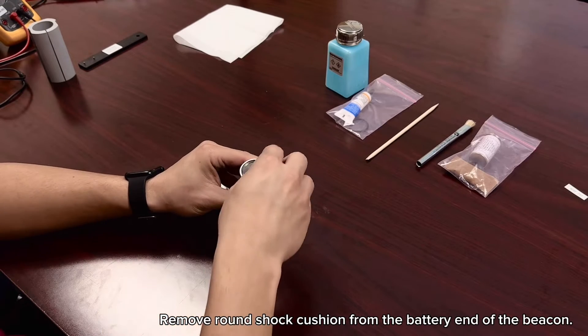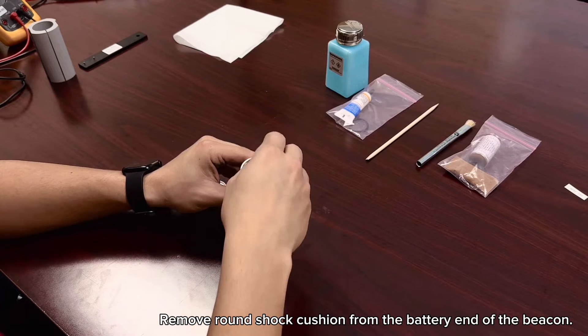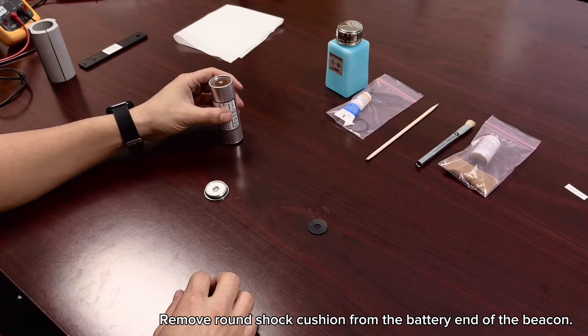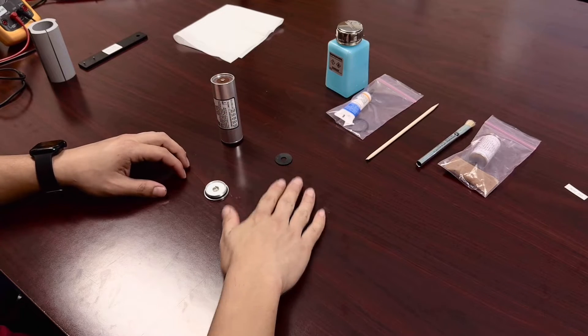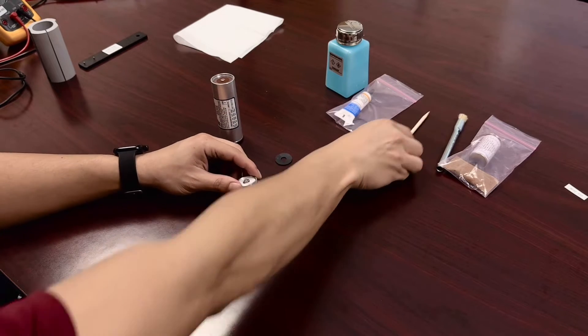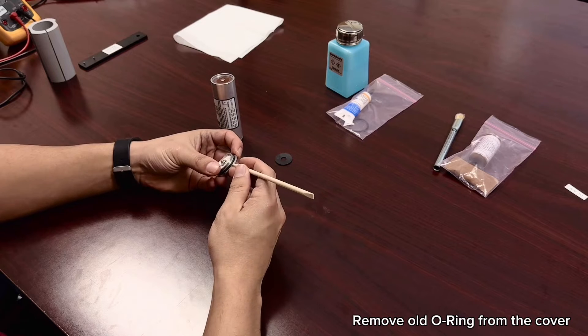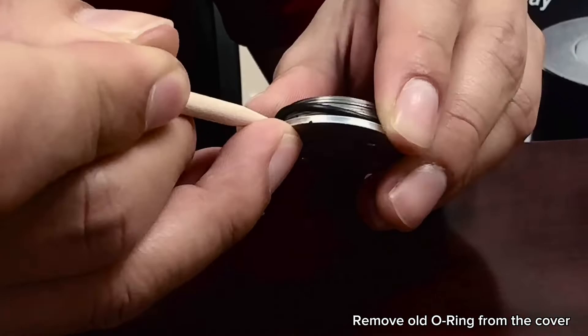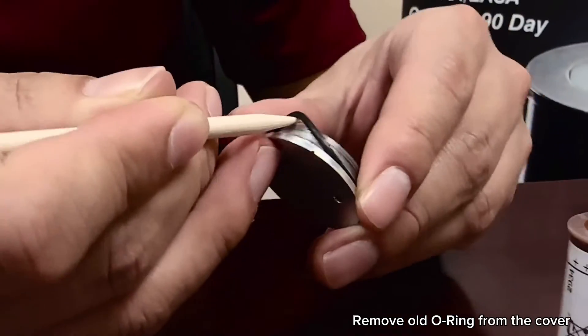Remove the round shock cushion from the battery end of the beacon. Remove the old o-ring from the cover. Avoid using steel screwdrivers or sharp tools to prevent damage to the o-ring grooves.